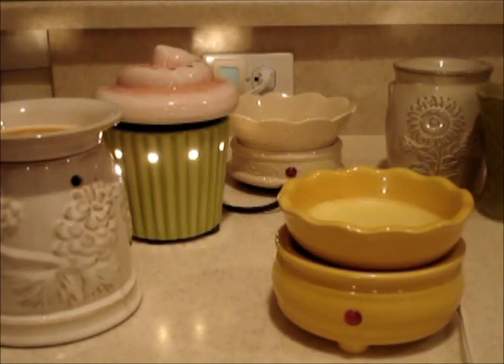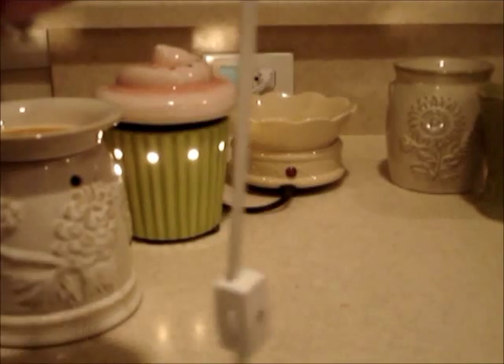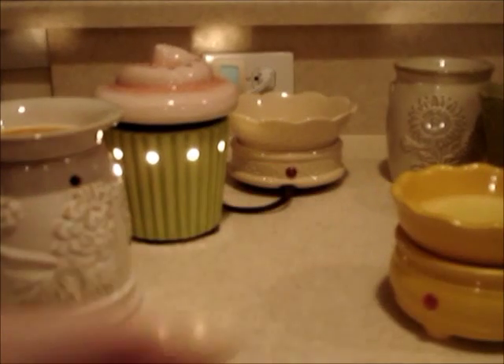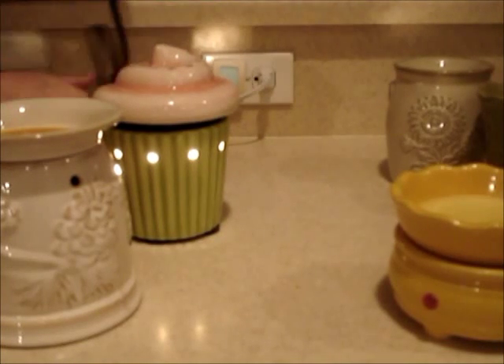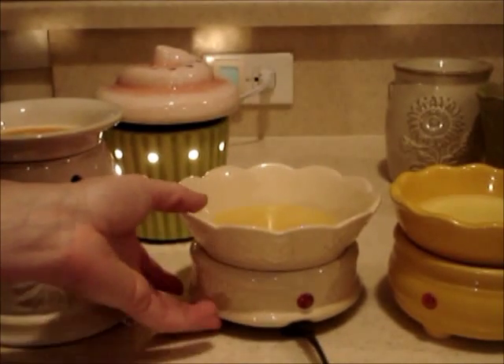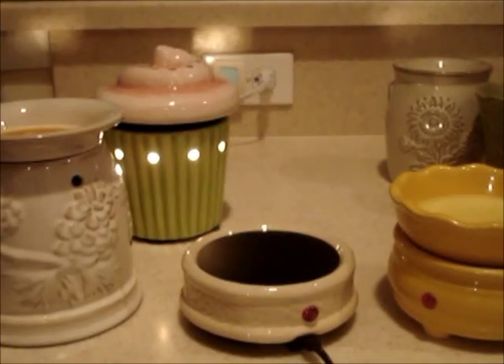Next — let's see the wattage. This one is 24 watts and I think the other one is too. I got my other one from Bed Bath and Beyond, and now they actually sell them at my grocery store, which I thought was pretty funny. I guess this wax melting is a big deal now. You can see it's a little bit more decorative — it's got some design on it, but same thing goes: the dish comes off.